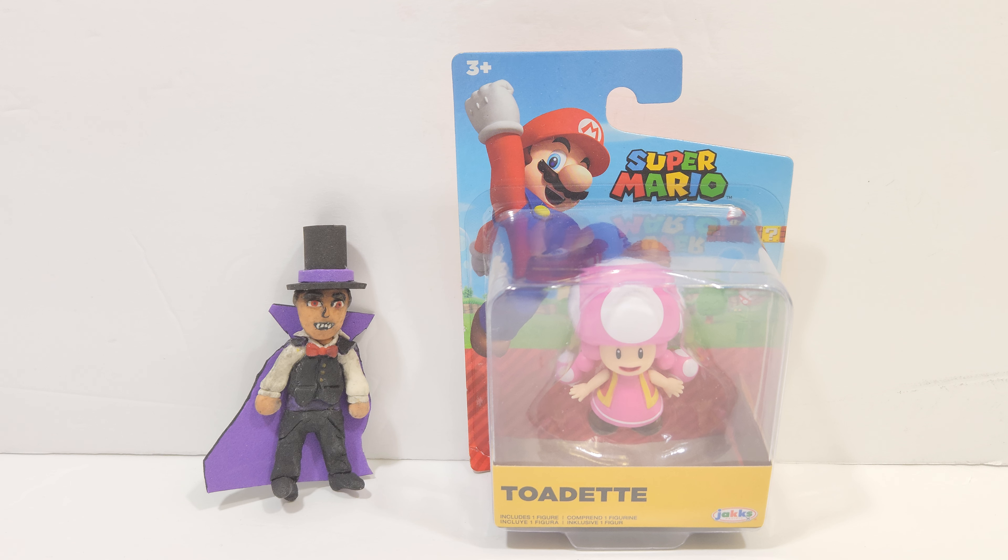I found this at my local Target. I believe they're stocking them up other places, but when I went back to my local Target, like yesterday, they didn't have any other ones and they didn't stock up. So yeah, it was the only one I found at the time. Let's get started.